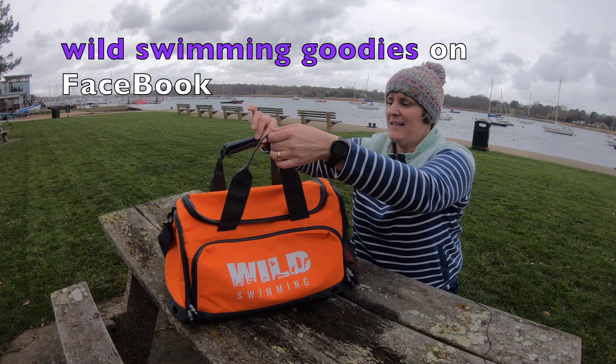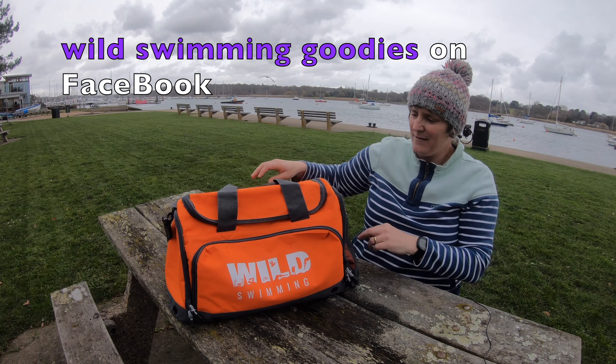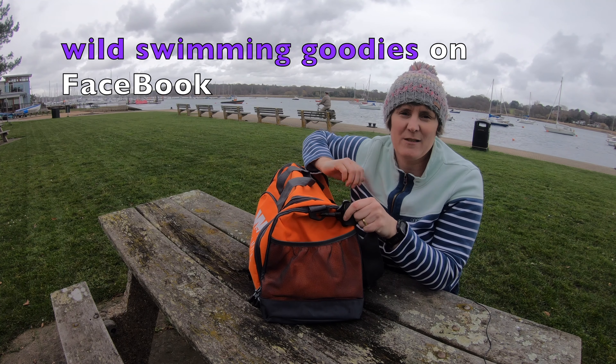So getting into it then, it's a little hold-all with a nice little handhold and a shoulder strap. On this end we've got somewhere to put something like swimming hats I guess.